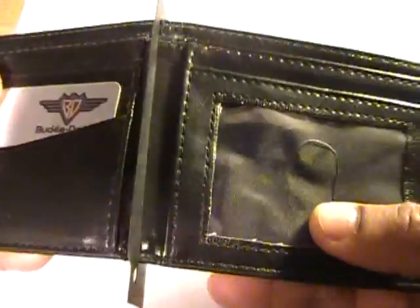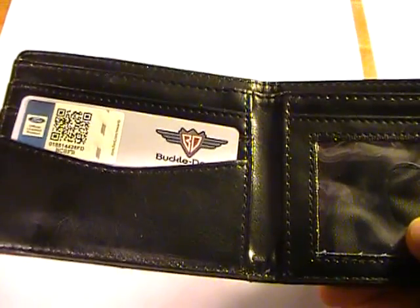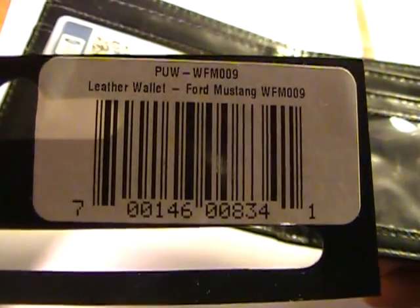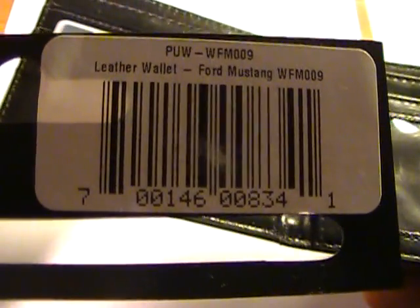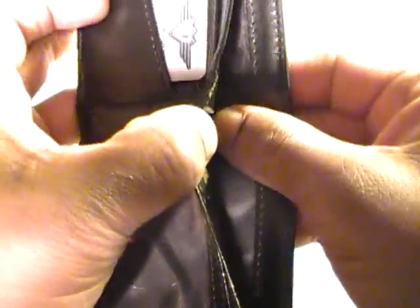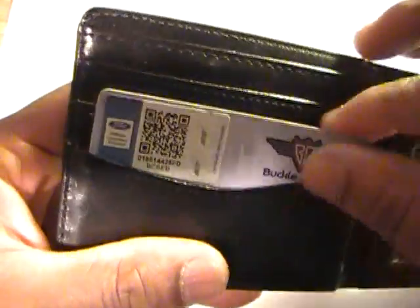So let's open this up and see what it looks like on the inside. The UPC code here reads: leather wallet, Ford Mustang, WFM-009 — so you can use that information to try to track it down if you're interested. It is a leather wallet but it does have a synthetic interior.